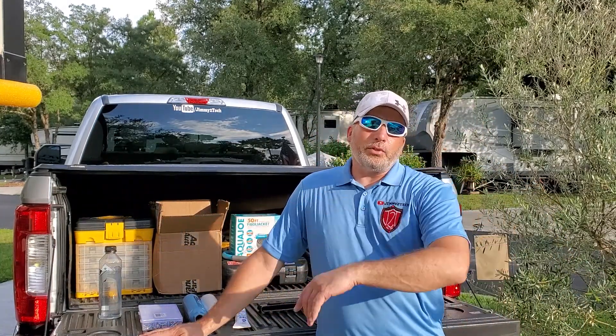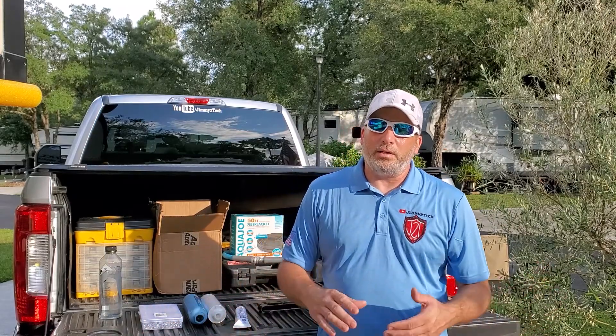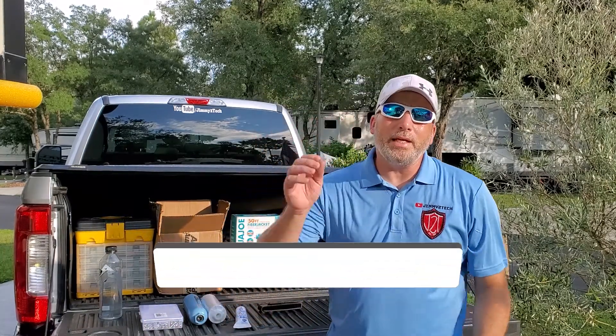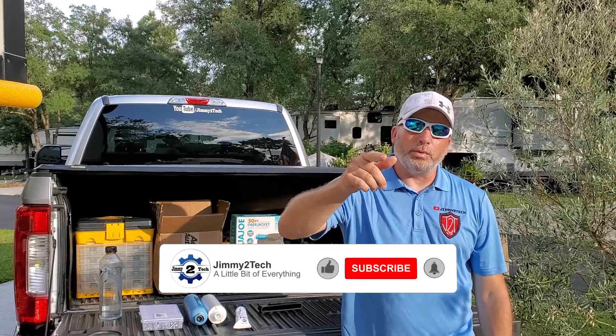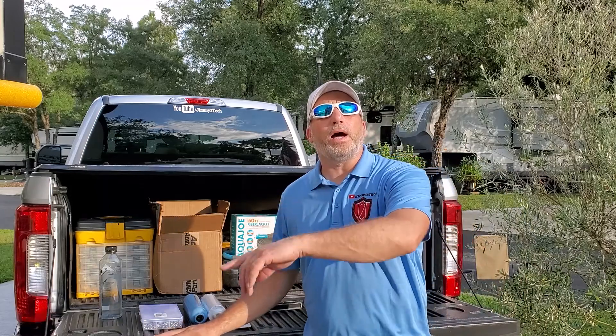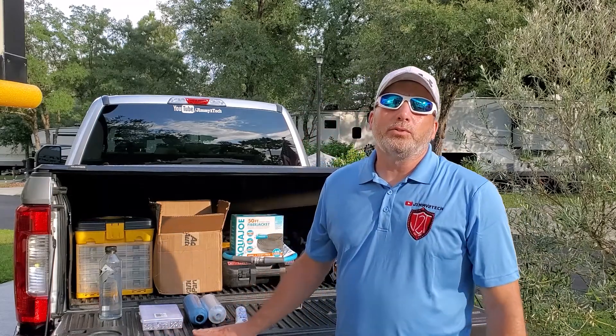If you have any questions, comments, or concerns, leave them down below — we get to all of them. If you have questions on the install, the equipment, or anything, we will get to those. Don't forget to click subscribe, hit that thumbs up button, and hit the bell notification so you know when we put another video up. We come out once a week, so you're bound to see something you like. Our channel is a little bit of everything and learning something new — that's what we like to do here on Jimmy2Tech. Thanks for watching, and until next time, try something new.